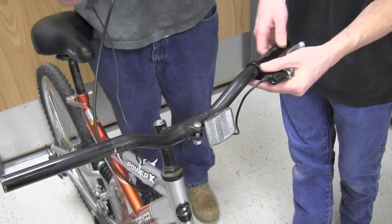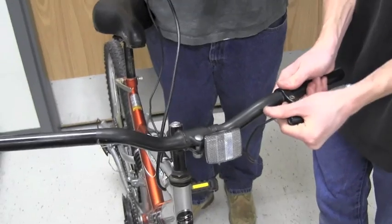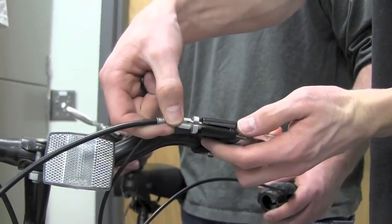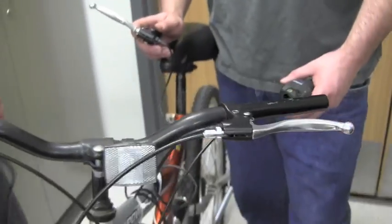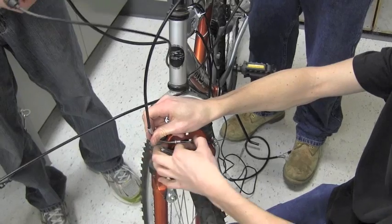Now we're ready to put on the new brakes. Slide those on where they used to be and adjust the angle to where it's comfortable. Next, we'll reconnect the front brake line from the old brakes. At this point in time, we can reconnect the front brake line as well.